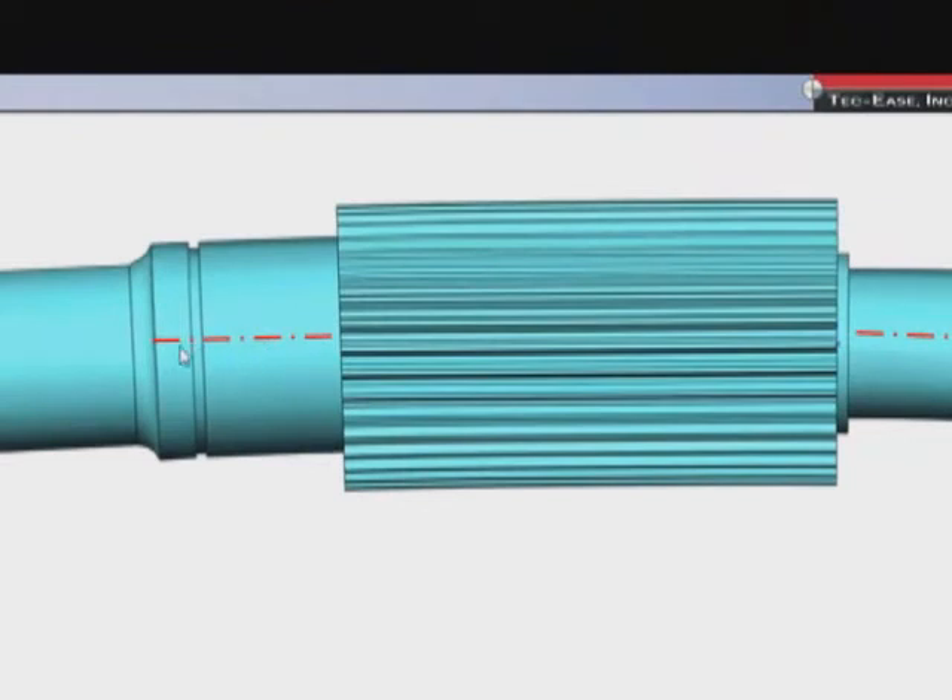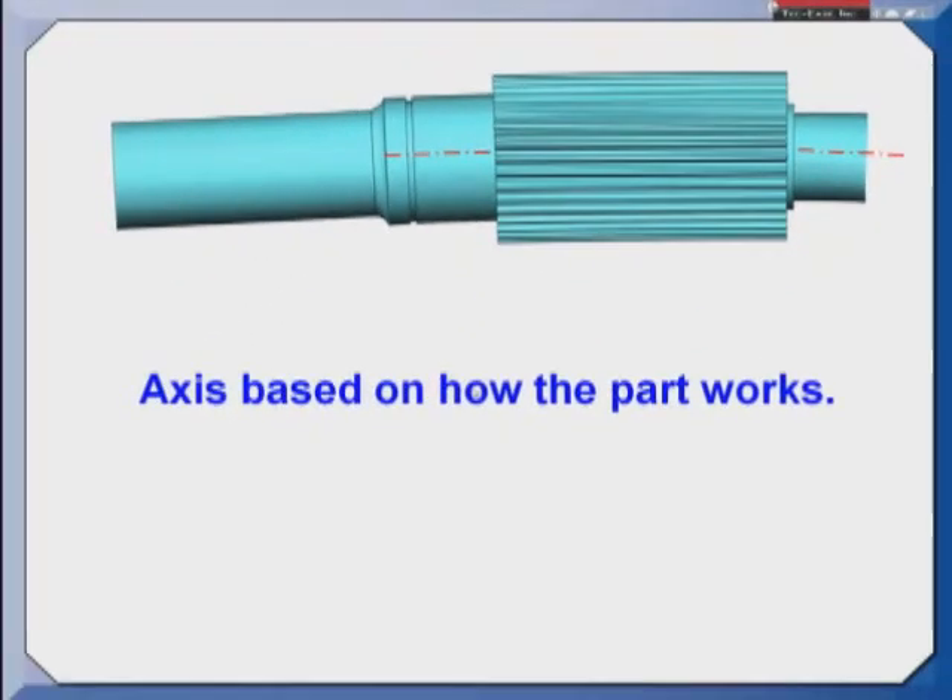Picking the part up off datum feature A would result in an axis along this line. If I picked it up on datum feature B I'd get this axis, and neither one of those really represents how the part works. There is actually a common axis that is established by the bearings once this assembly is put into the air clutch brake. I need for the spline to run very true to that common axis. I can afford to have more tolerance out here on the end of the shaft because the end of the shaft will either have a V pulley or a flex coupling, both robust enough to deal with a little bit of run out. But if this spline is running out too much, it will cause problems with our clutch and brake faces.